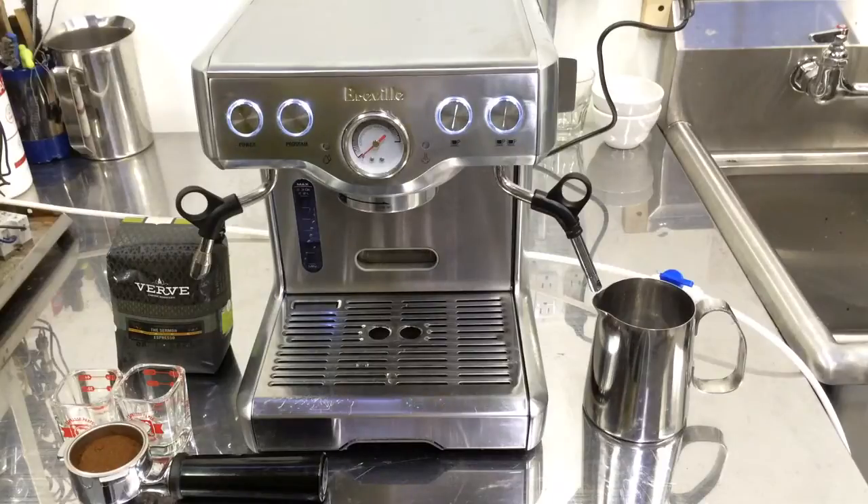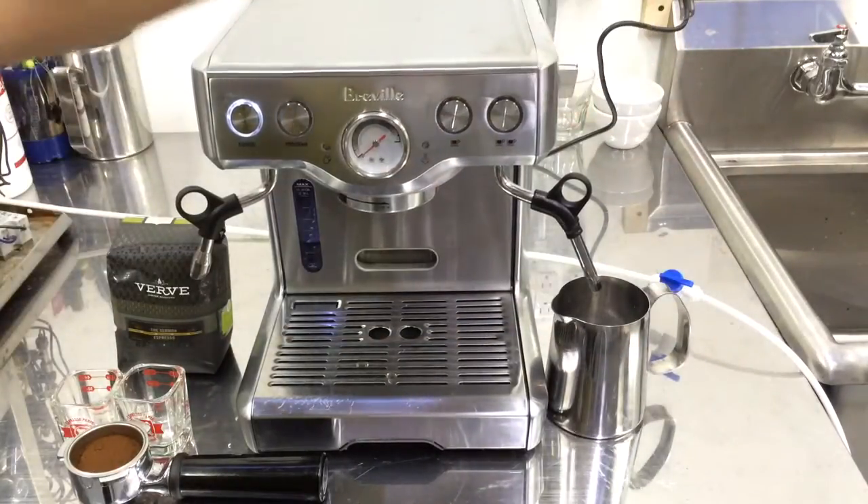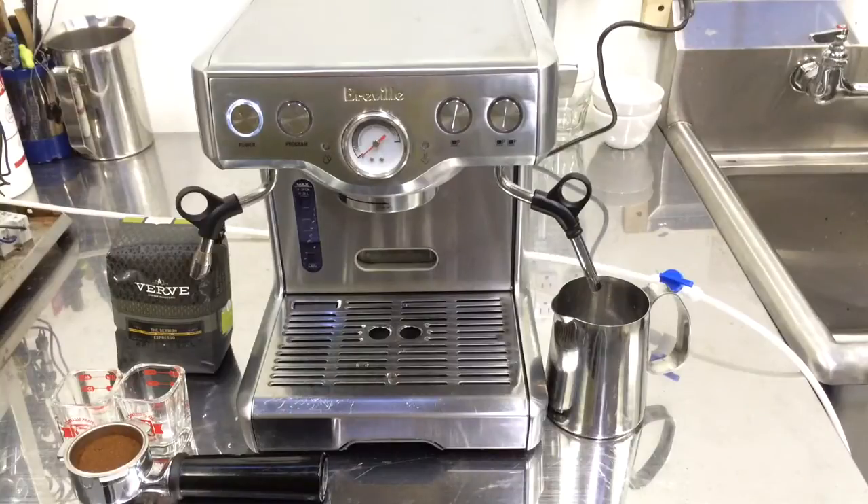The machine is ready to go and we're going to try to steam some water and see how it goes, and also show how the water flows. We'll make a cup of espresso, see everything, and then we'll take it from there.